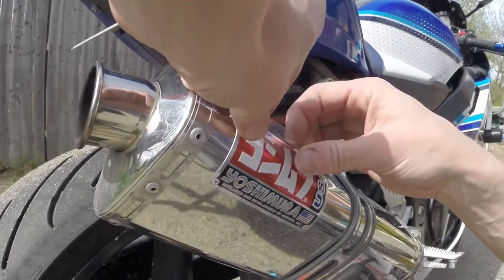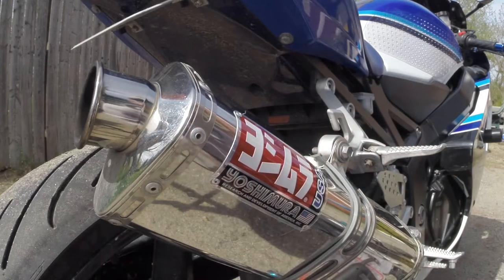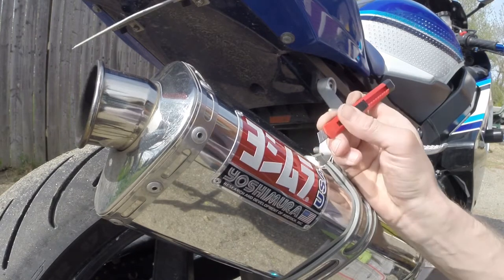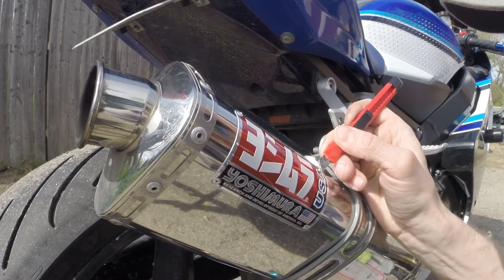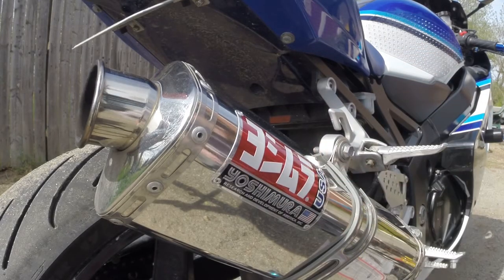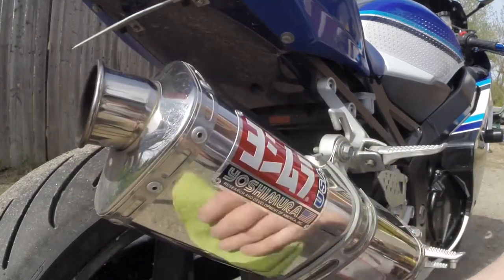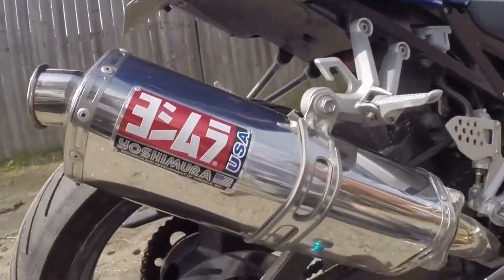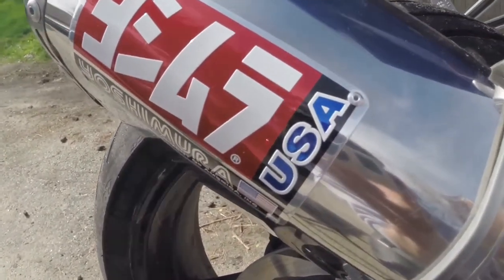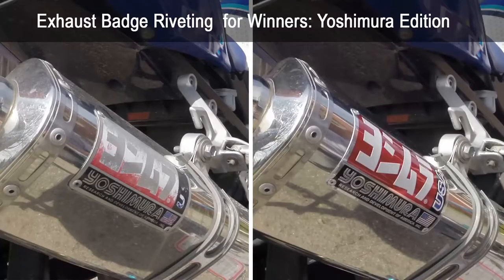Once riveted, use a tiny hammer with a soft handle to help press it all down and make sure it's in place. Peel off the protective coat and use a razor blade to do a little minor cleanup. Wow — big difference! This slip-on looks brand new again. Cost $11 and around 90 minutes.